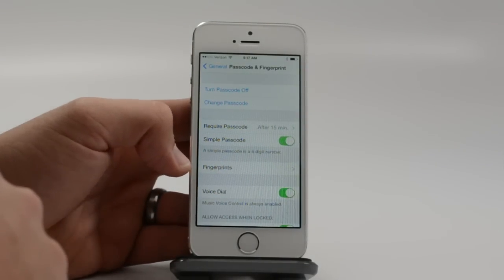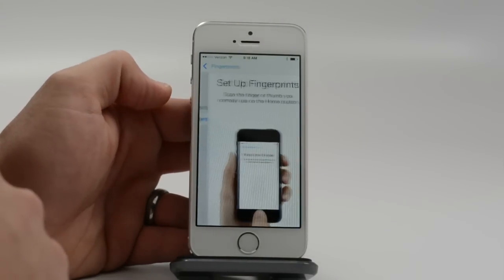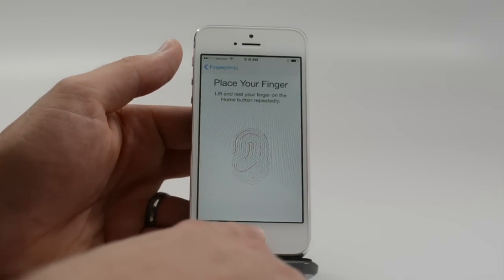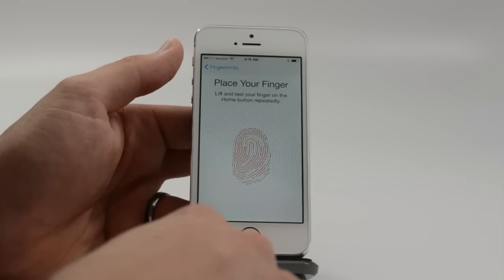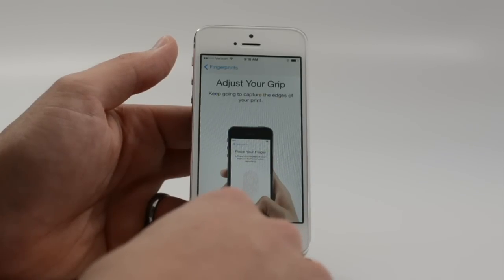After you get your passcode set up, you can go to Fingerprints. Here we're able to add a fingerprint. To do this, you just basically need to press your finger on the home button repeatedly. As soon as it senses it, I'm getting a little bit of vibration.